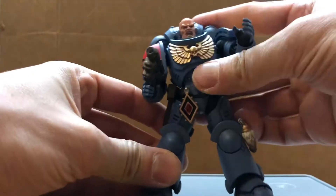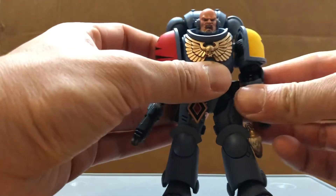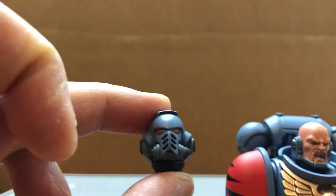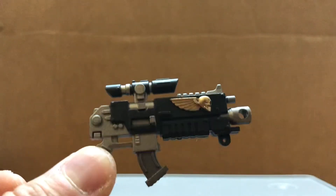He has pretty much the same accessories as the Ultramarine Intercessor. I think I'm gonna display him with his head since that's usually how you see the Space Wolves in action. And here's his helmet head. Comes with his bolt pistol and bolt rifle with the standard magazine.